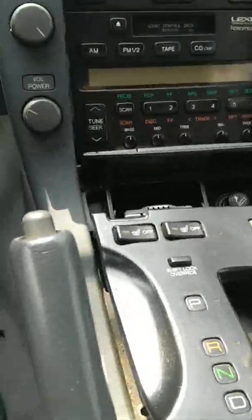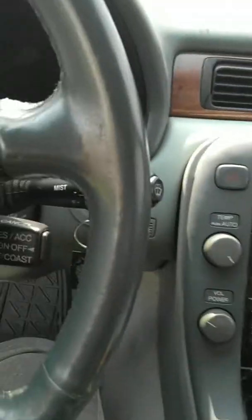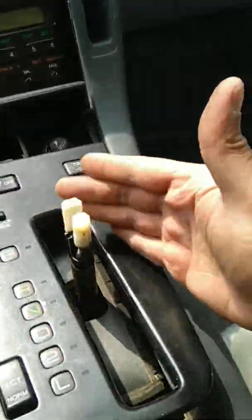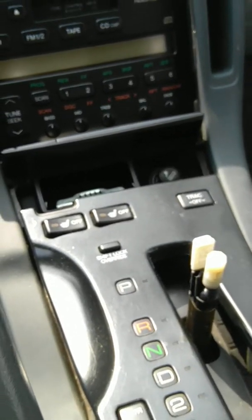Good morning fellas. Throughout this video you're gonna hear this annoying ding — please ignore that, because I had to have the key in the ON position so that I can pull the gear back to neutral.